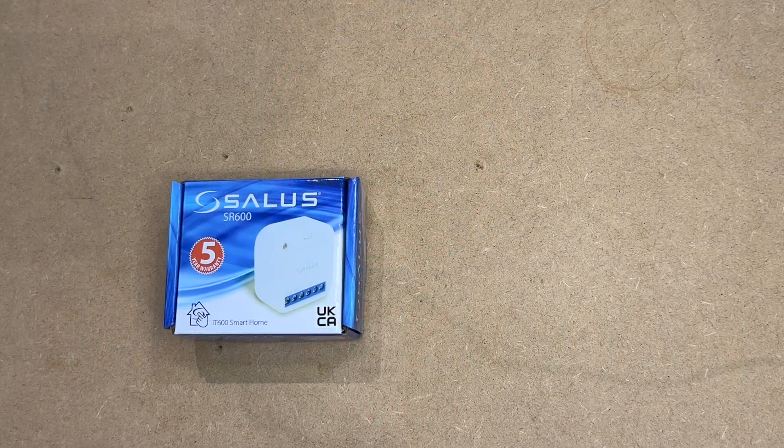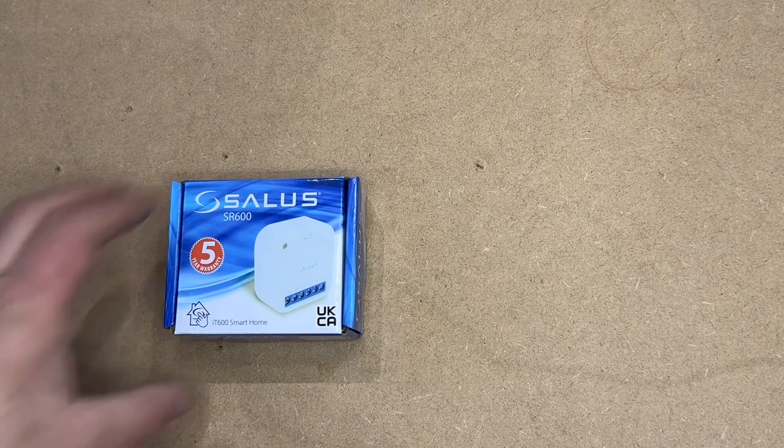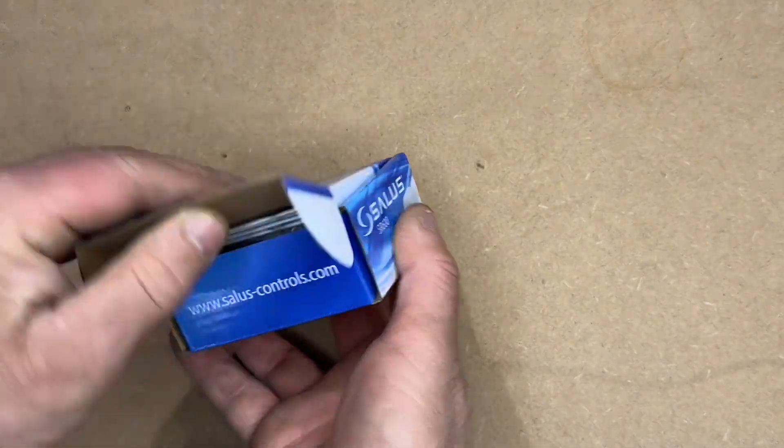This is ThatStatMan. This video is about the Salus SR600 Smart Relay. It links to the Smart Home app and thermostats, zone valves, etc. Light switches can be used on one touch rules and we will go through that in this video.